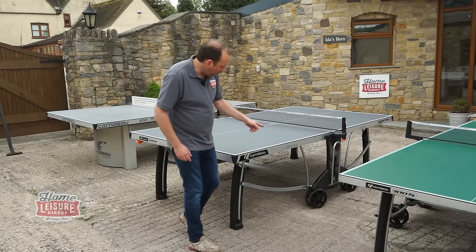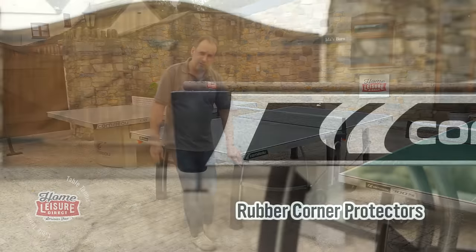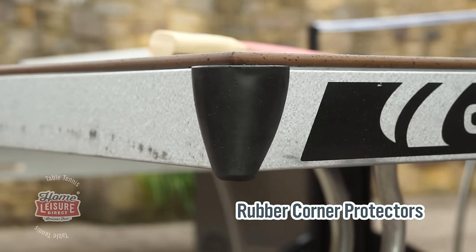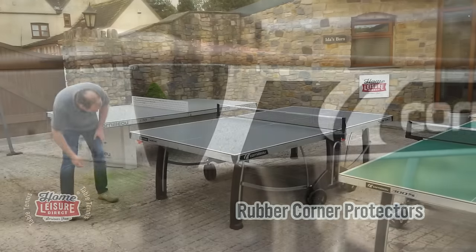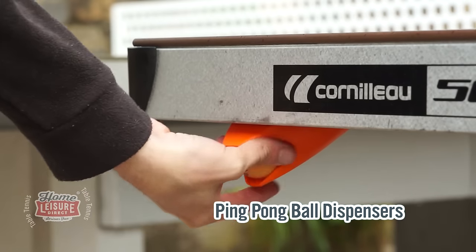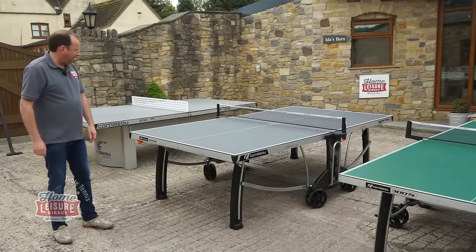It's still got the brakes on the wheels, but it's also got protective corners. If there's a risk of young children running around, these rubberized corners are quite a good feature to have. It's also got a ball dispenser at the end — there are a couple of balls in there, so it's very easy to just go and find a ball if they go missing.